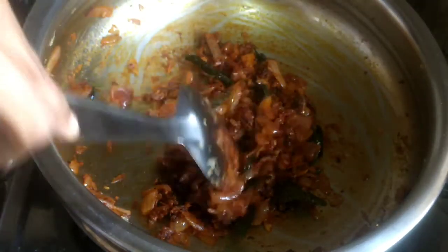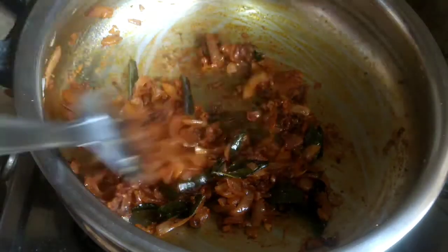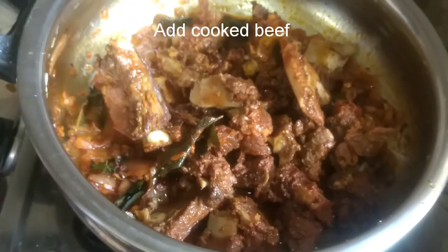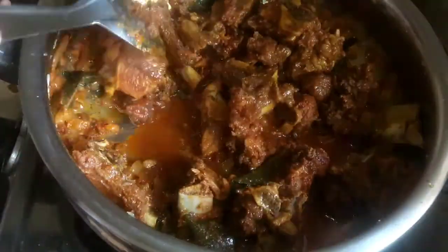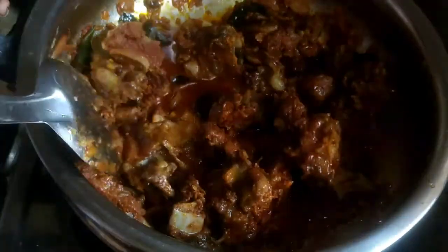We put the beef in and it is layered at the bottom. The beef is placed very effectively at the bottom, and I put a bit of beef in.